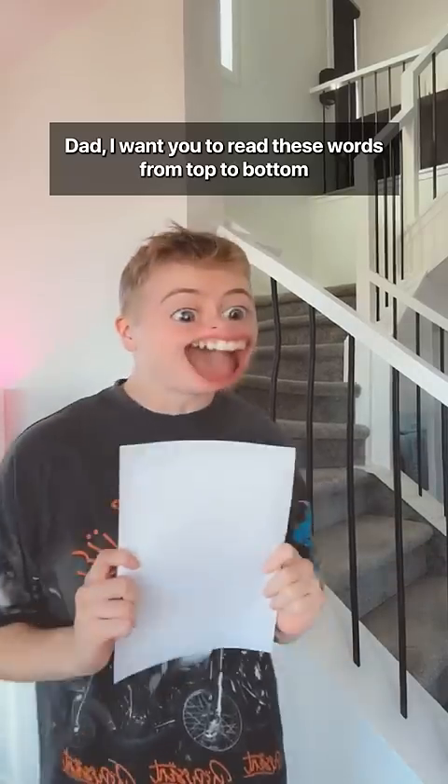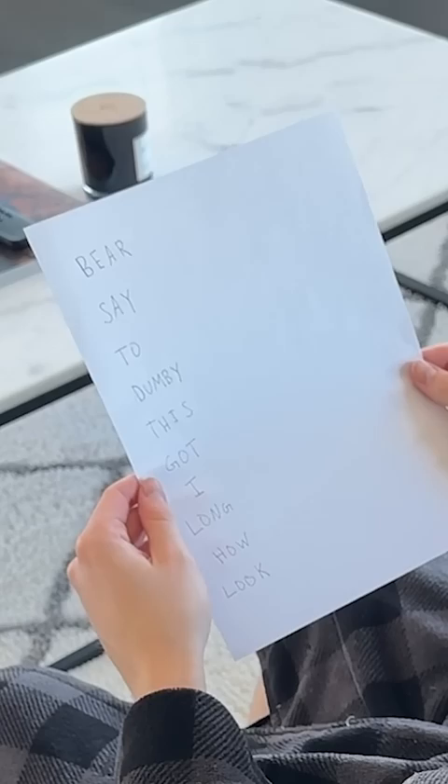Dad, I want you to read these words from top to bottom and say bear before each word. Bear bear, bear say, bear to, bear dummy, bear this, bear got, bear I, bear long, bear how, bear look.